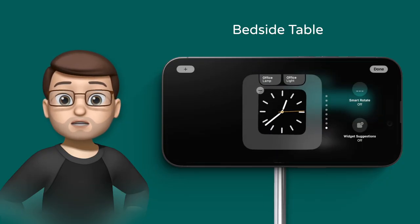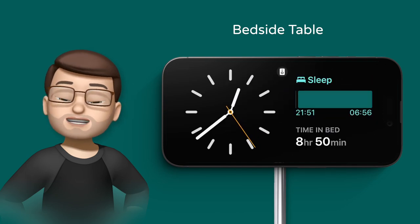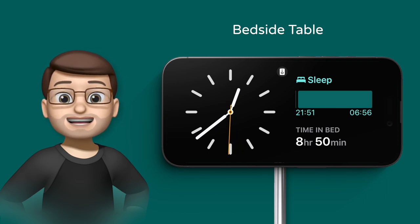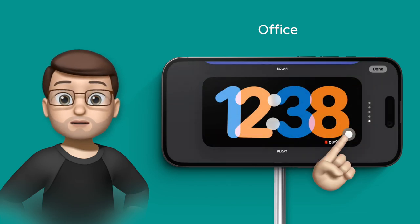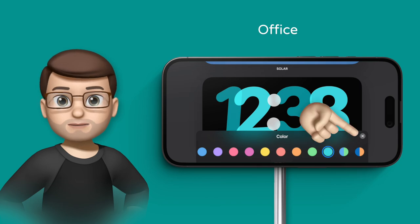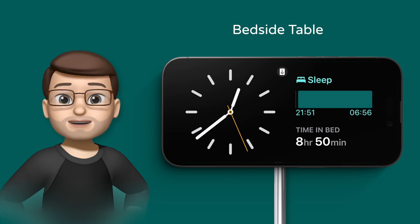When you use standby on a MagSafe charger, your iPhone recognises the serial number of that specific charger — and every one is unique. That means if you customise a standby screen on your bedside nightstand with sleep and clock widgets, it will remember those settings linked to that MagSafe charger. If you go to work and choose a big colourful clock, it will remember and link that standby mode to that location too. So when you go home and put your phone on the nightstand it will automatically switch back — you don't have to change it every time.